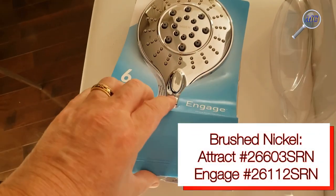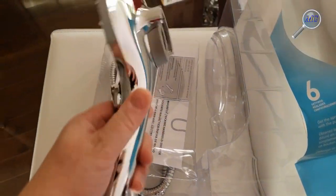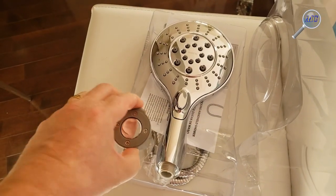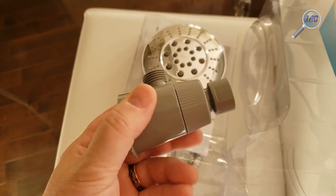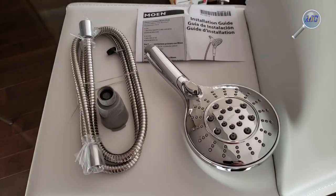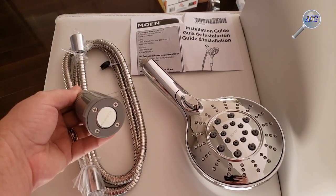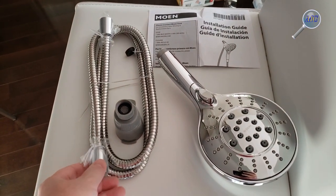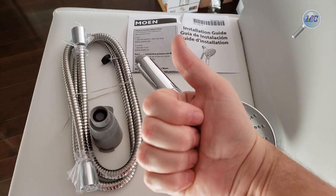Both models come in brushed nickel or, in this particular case, I've opted for the chrome finish. From the packaging you can see the showerhead is fairly large — it's five and a half inches in diameter. Unfortunately, the wand itself is made of chrome plated plastic. The magnetic head dock and hose adapter are also made of plastic. Because of this, Moen claims that no special tools are required to install this showerhead and that simple hand tightening would suffice. On the positive side, the 60-inch kink-free rust-resistant hose is made of metal.